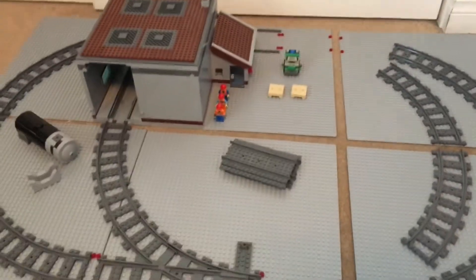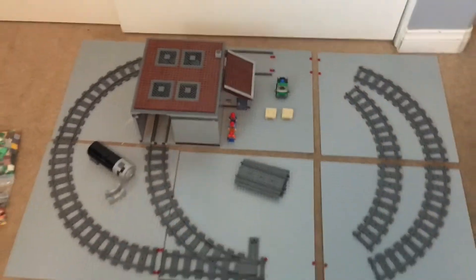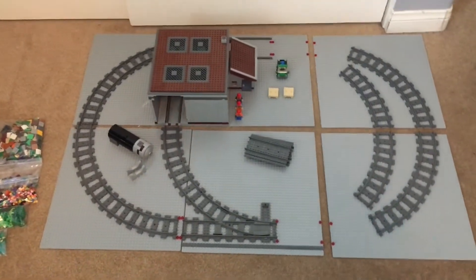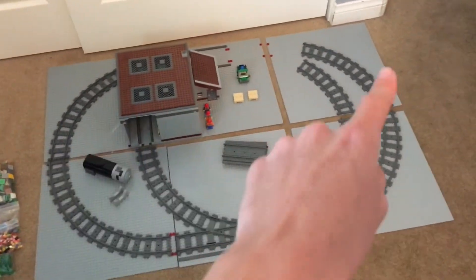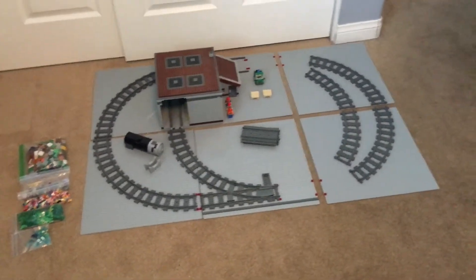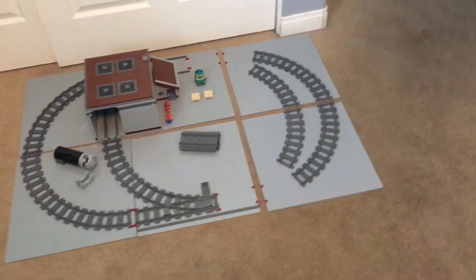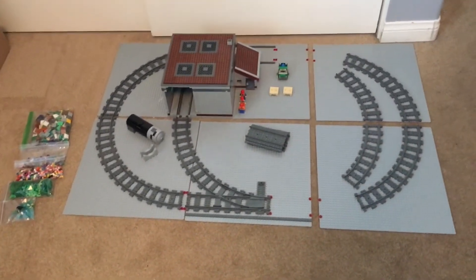So that's all I've got for this update. I do still need a theme for the layout and some ideas for scenery in the corners of the curves, so if you have any ideas be sure to put those in the comments. Like this video if you enjoyed — I would appreciate that. I'll see you next time.